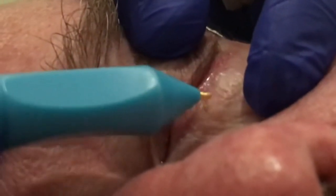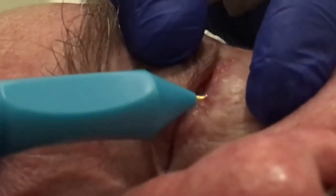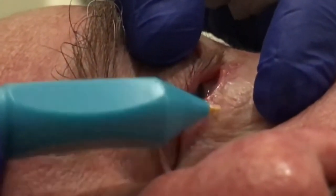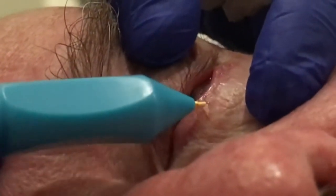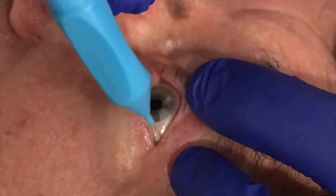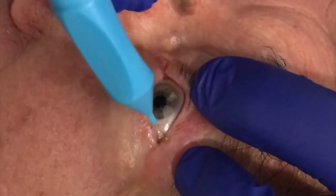Tissue bubbling does not mean that the germinal cells have all been destroyed and the follicle has been ablated, as this may take a minute or so to achieve. If tissue bubbling is minimal, move the battery's power switch to high. Rotate the needle around the hair so that all of the follicle germinal cells are reached and treated.